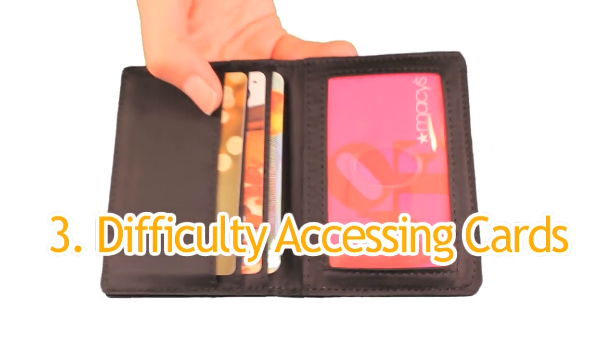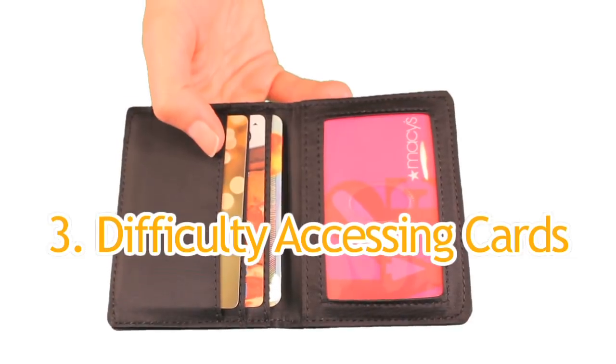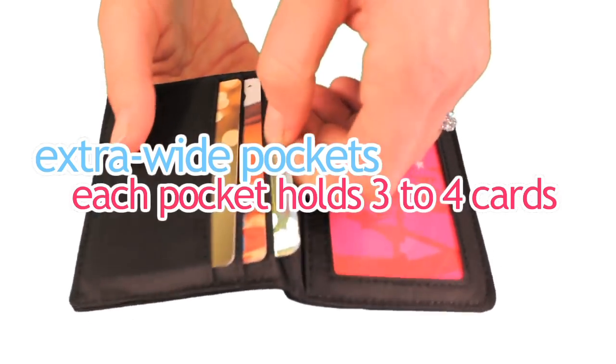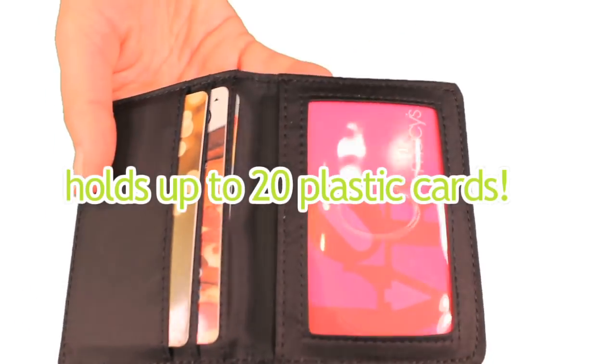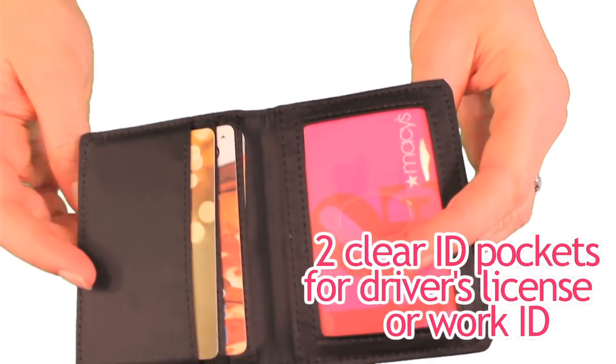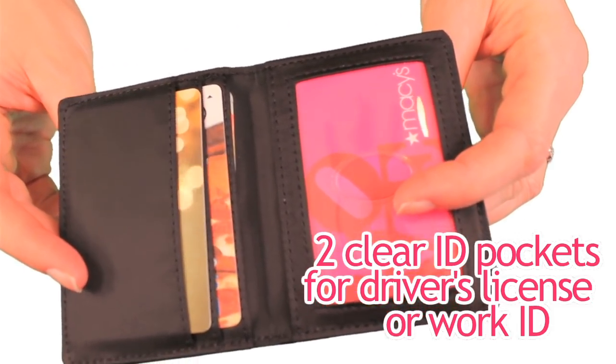Number three: most people have trouble with conventional card cases because the pockets are too tight to get things out easily. We made our pockets extra wide to accommodate about four cards in each slot. This model can hold about 20 plastic cards and features two handy clear ID pockets for your driver's license and work ID.